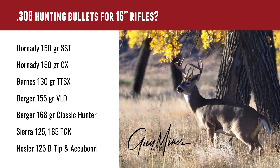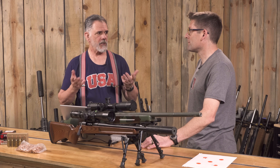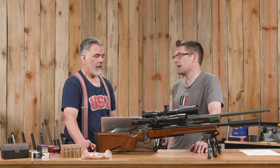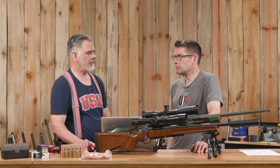For a short-barreled .308, lighter bullets are preferred for hunting to keep velocity up — not for 600-yard shooting, but for more typical deer hunting ranges out to 300-350 yards. 150-grain, 130-grain, and the Barnes TTSX copper bullets are good options. The copper bullets are inherently lighter for their size and offer phenomenal penetration — some consider the TTSX a genuine elk bullet.